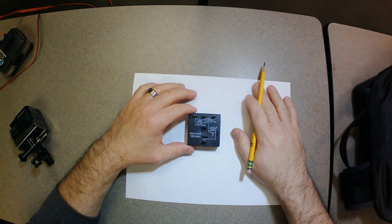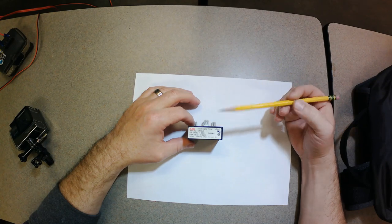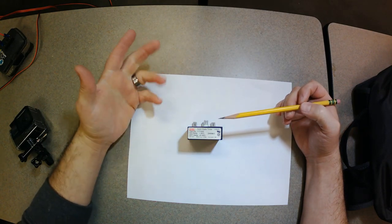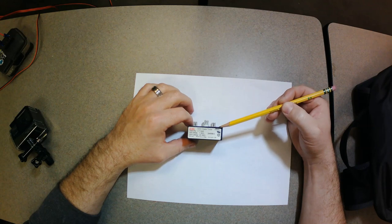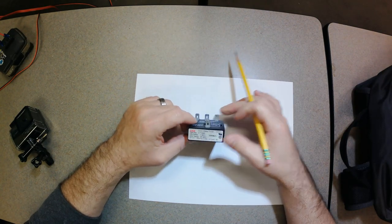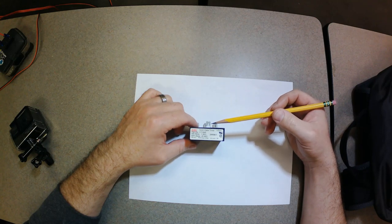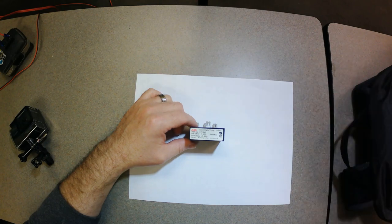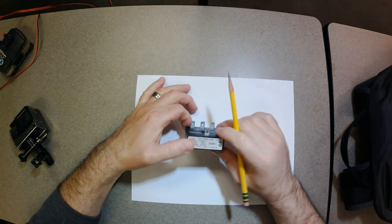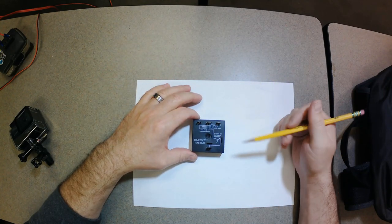I'm going to reinstall this solid state timer and give you a walkthrough. It's got four quarter-inch male terminals. On the side it says solid state timer, CT series - you can look them up. Little Fuse has one, ABB has one, but I believe it's made by SSAC. This is more or less old tech, but at the time it was state of the art. Everything is going solid state now - circuit boards on newer high-efficiency units, mini splits, everything.